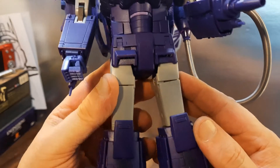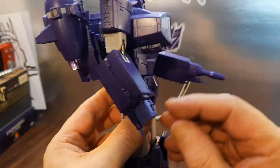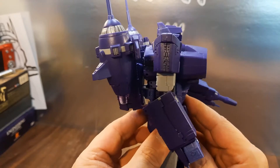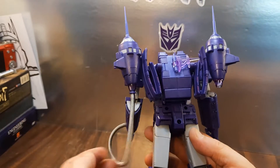He looks pretty good. I've got that fist folded up right now. When you're transforming him, you'll want to straighten out the fingers and the thumb to fold them back into position inside. But he does look pretty good — I dig it, I like it a lot.